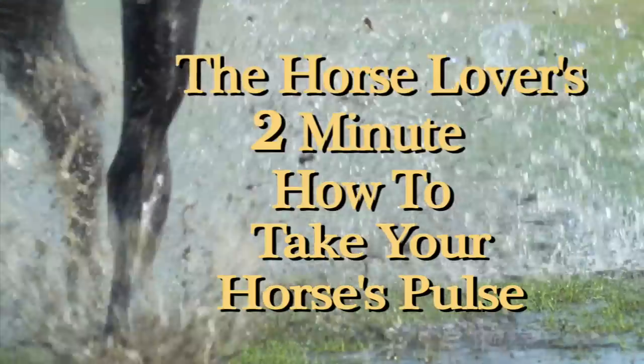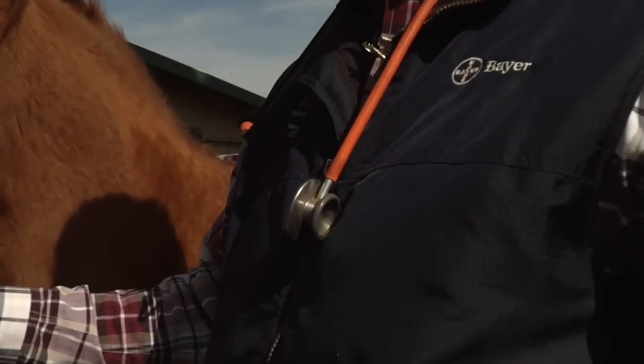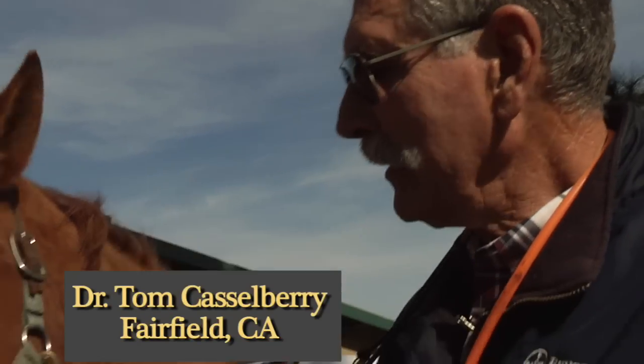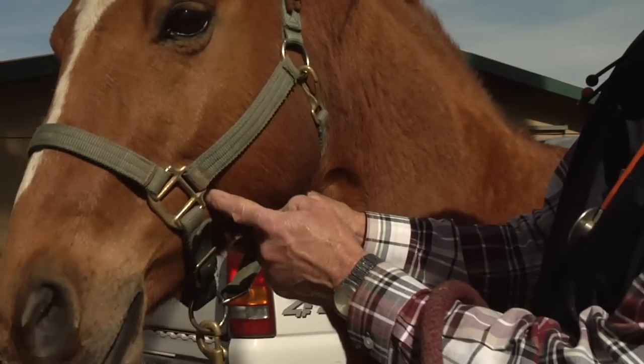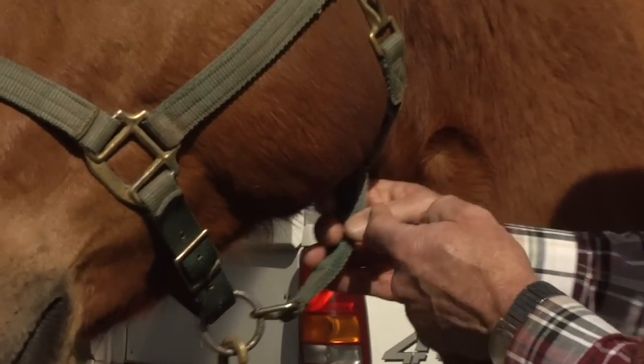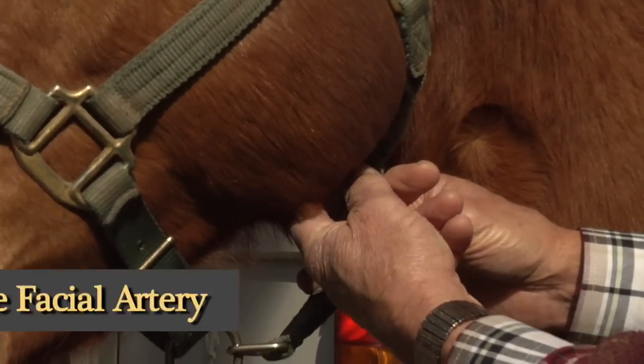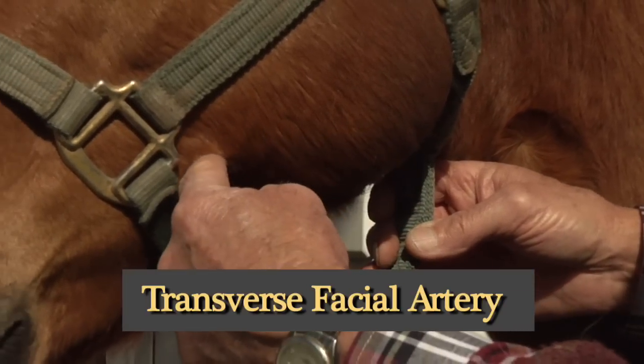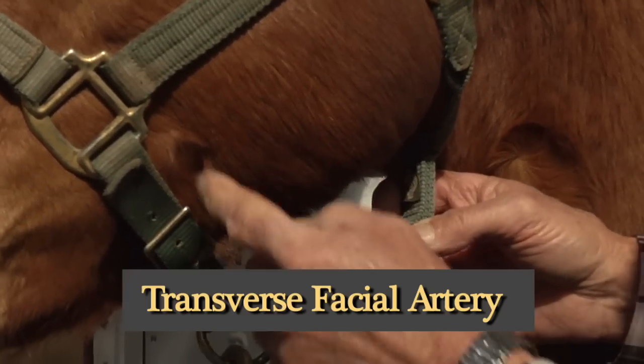Pulse rate or heart rate can be assessed by taking it with a stethoscope. If you don't have a stethoscope, you need to find a place to feel the pulse. The best place to find that on a horse is right in front of this muscle, because the facial artery comes right from underneath the jaw, over the bottom of the jaw bone, and up right along the front surface of this muscle.